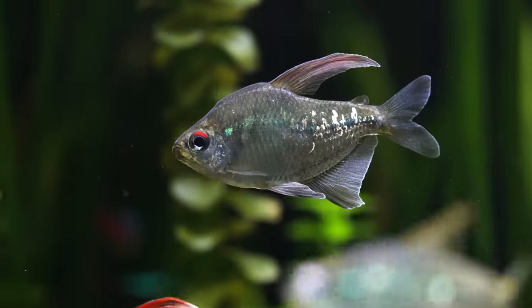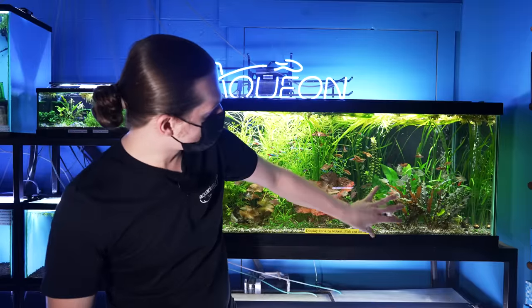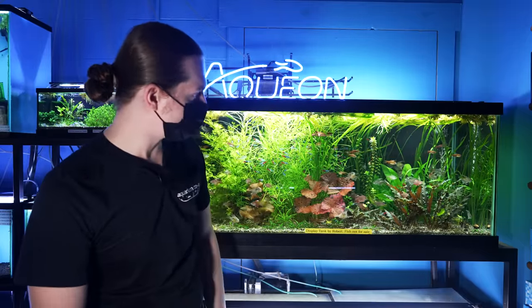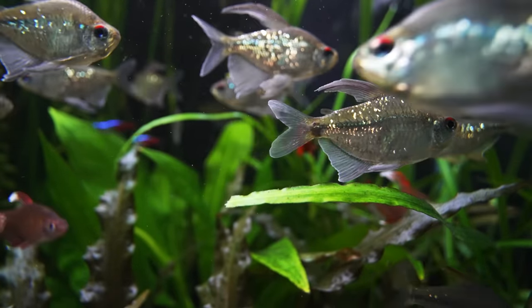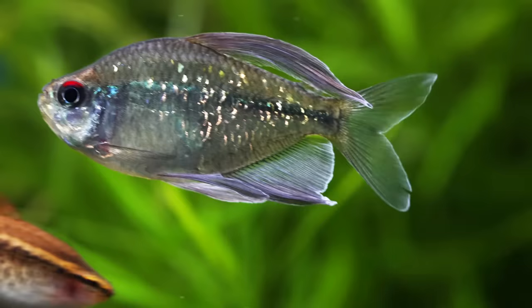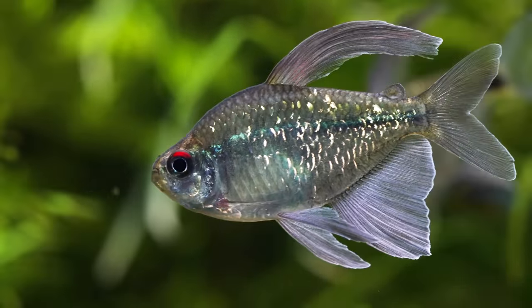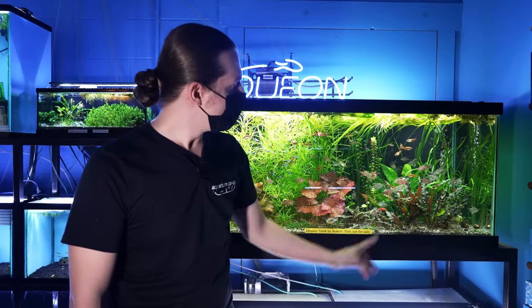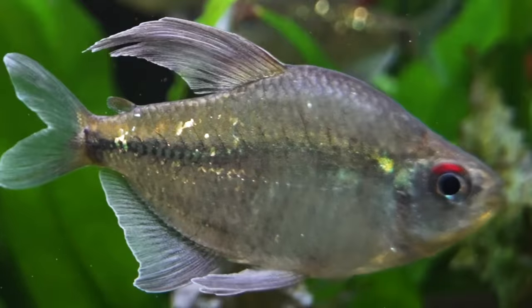It's the Diamond Tetra — this little guy cruising around with these really nice reflective scales. You see a good group of maybe 15 to 20 in there, and what you see there is about full size. They're generally really peaceful and they pop very well against a nicely planted aquarium. When they're young they're not so shiny, but as they get bigger they start to look a lot better — kind of a fun one to watch grow in your tank.